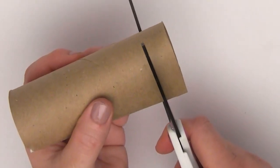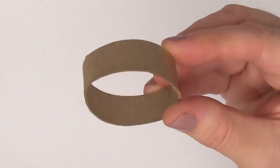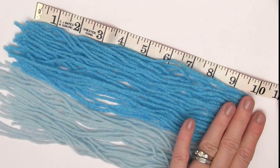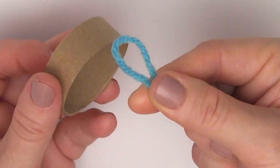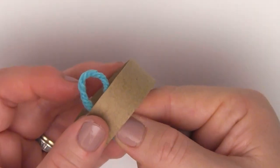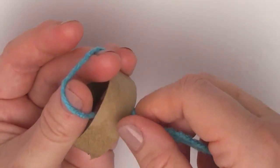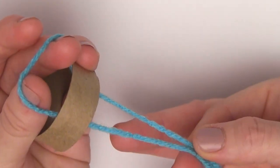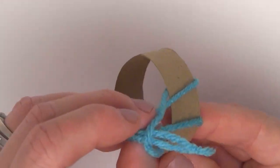To begin, we cut about an inch from our paper roll as well as about 10 inches of yarn. We simply make a loop and put it inside our little circle right there. Then we take the yarn ends, putting them on the outside and cinching it up through.